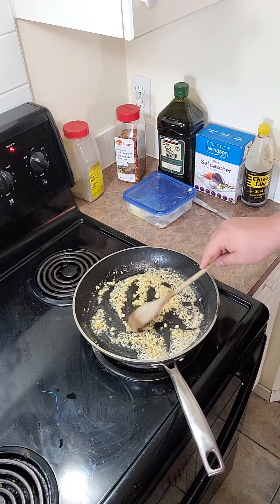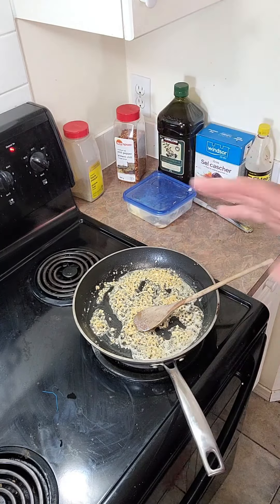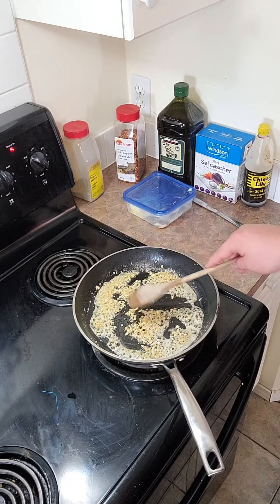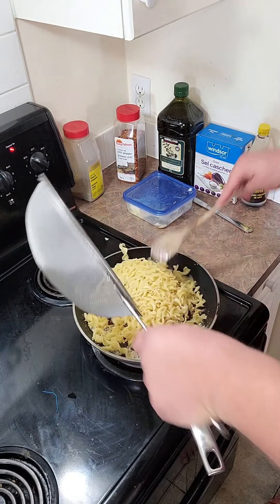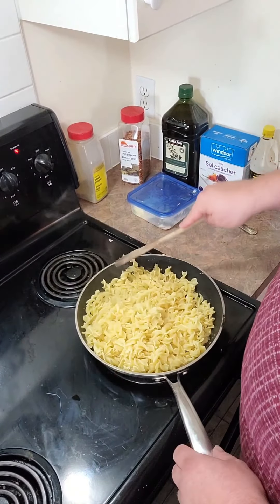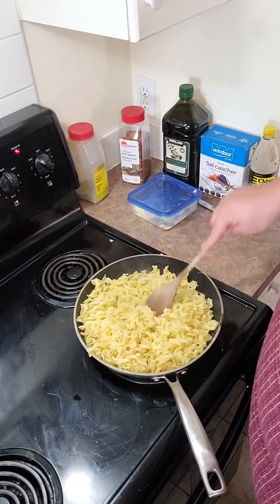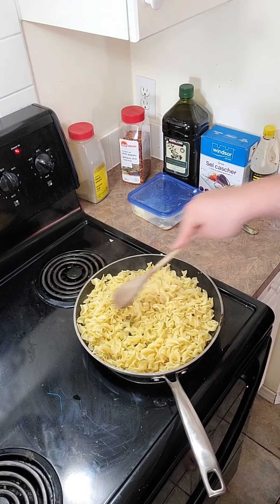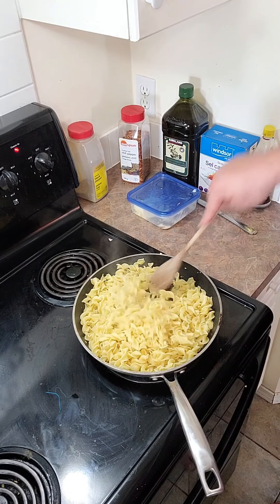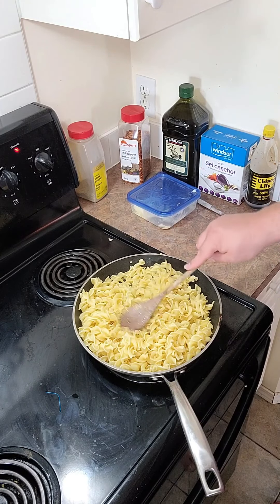Once we got it browned a bit, what we're going to do is we are going to add our noodles that we poured into the strainer. Here we go — I think we're ready. Here we go with our noodles. This recipe is so simple and so easy to do. All we are putting in is butter and garlic. I wanted to make a full batch for you guys.